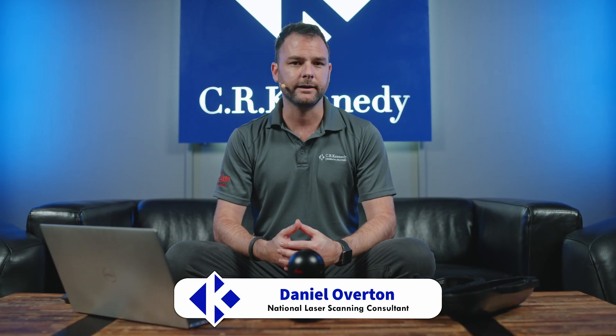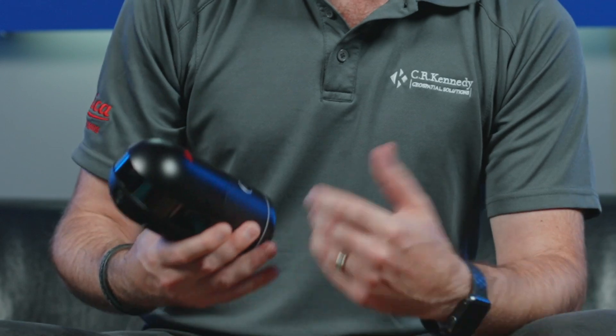Hi, I'm Daniel Overton from CR Kennedy, the Leica Geosystems distributors here in Australia. Thanks for joining us in our two-part series where we look at the all-new BLK360 and how to transfer your data off the BLK360 onto your computer.